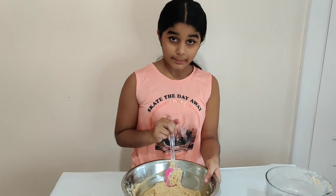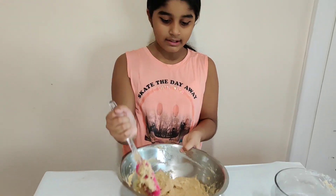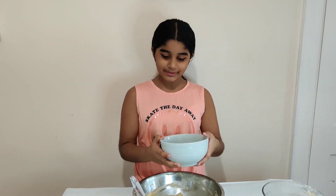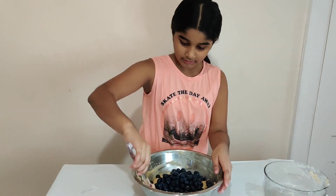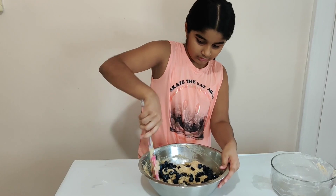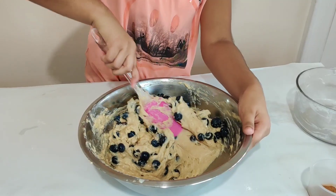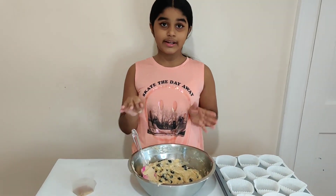After you mix it in completely, you're going to have a really thick batter. As you can see, this is really thick, but that's okay. Now we're going to add in our blueberries — I have about two cups, but you can add in as many blueberries as you like, from one and a half cups to two cups. We're going to put all of that in and fold it in. You don't want to smash the blueberries. Just remember that the more blueberries you add, the more taste it's going to give. So our blueberries are now mixed in.